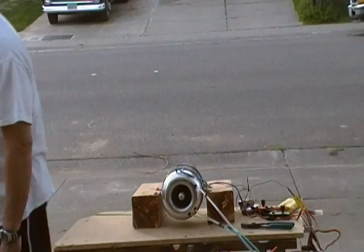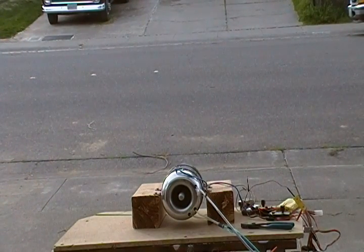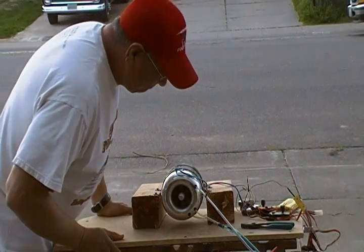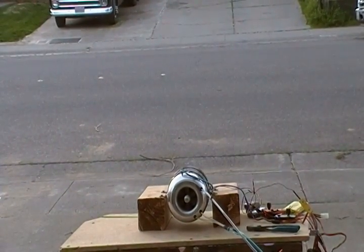Let's go. Let's go. Let's go. Let's go. Let's go.